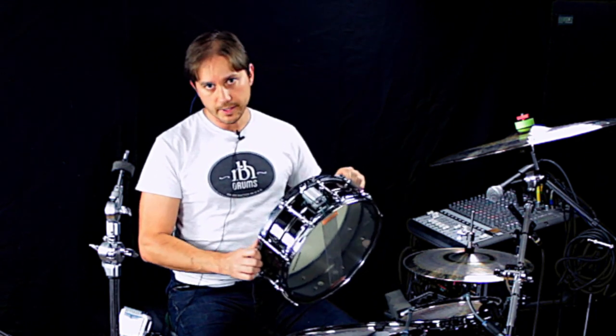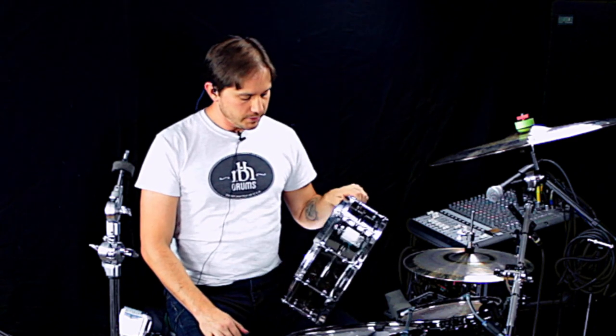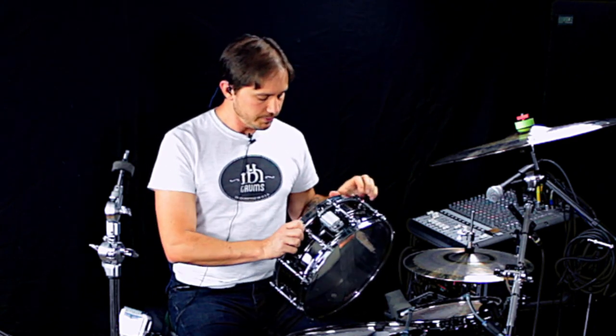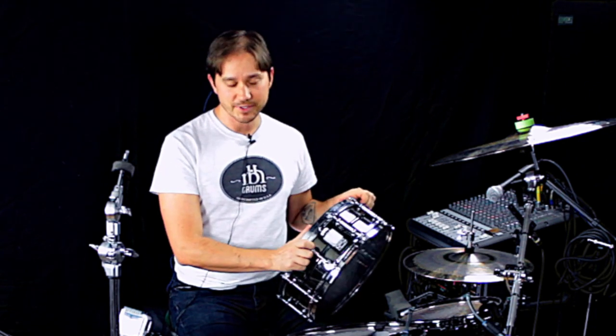It didn't add too much weight — it made it a little bit heavier, but anyway, this is a drum that I love to keep wide open. It's kind of what I go for when I want something that has a bit of a honk, kind of a classic studio honk type sound.